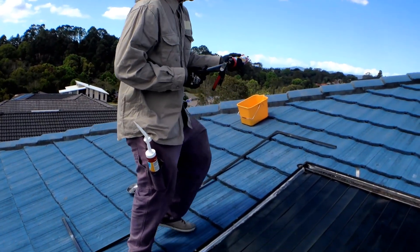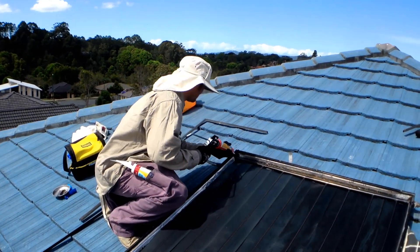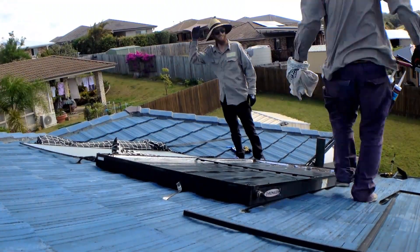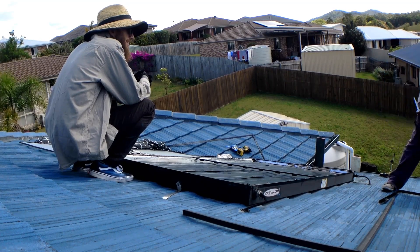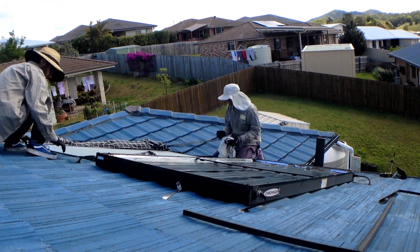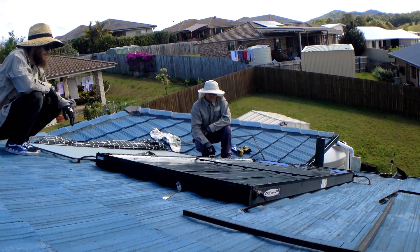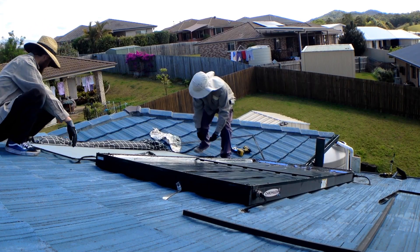Alright. We're going to seal this up. Let's put the glass back on — she should seal. Let's put it over and put it back on.